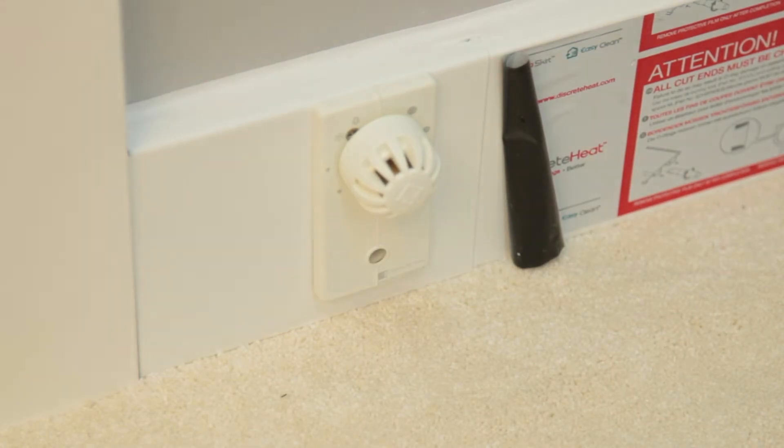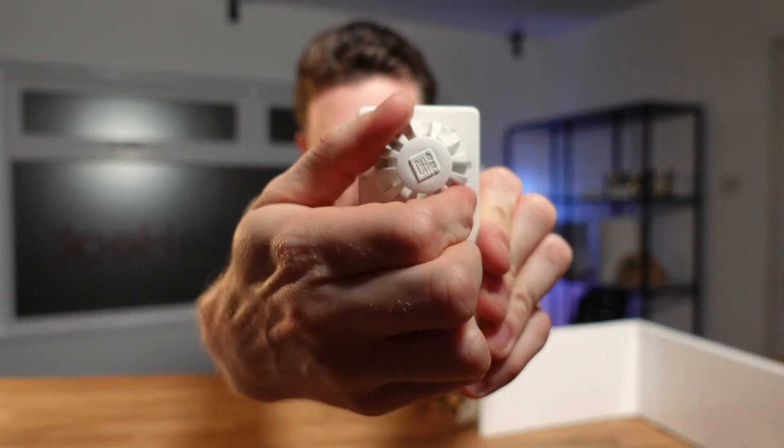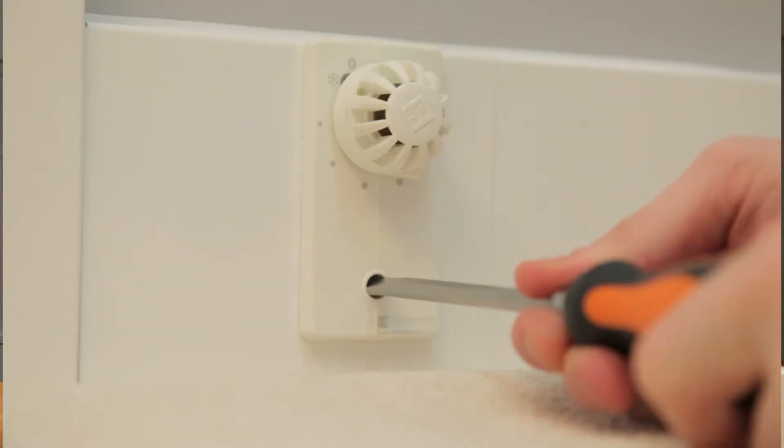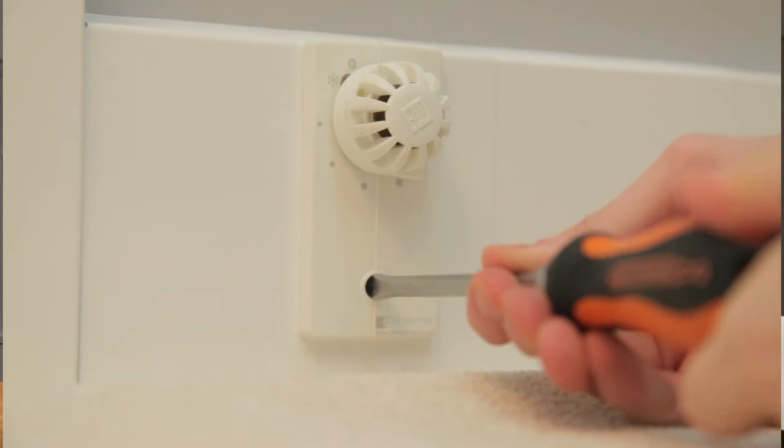This knob sits on the front and gives you basic up-and-down control of the skirting heating system. If you want to isolate the thermoskirt system completely you can turn this knob all the way to zero, and if you needed to drain it down you just turn this to zero and then lock off the lock shield, just like you would with a standard radiator.